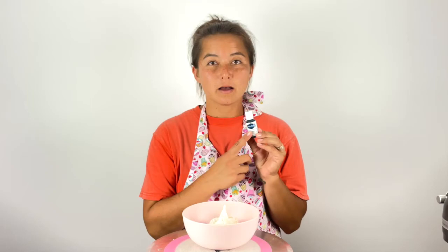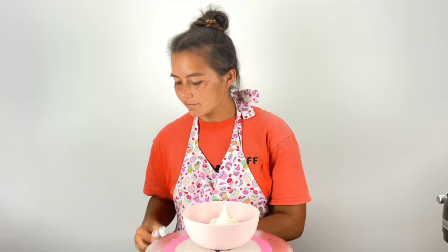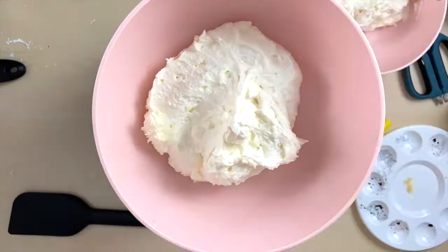I'm going to use AmeriColor Leaf Green. Then I'm going to mix AmeriColor Leaf Green and Super Red to get a different hue of green. And then I'm also going to use Royal Blue and Lemon Yellow — I'm just going to add a tiny bit of yellow to the blue to make kind of a darker green. Alright, let's go.